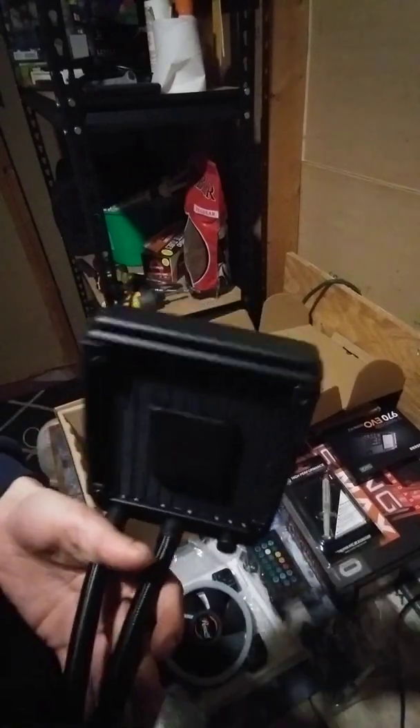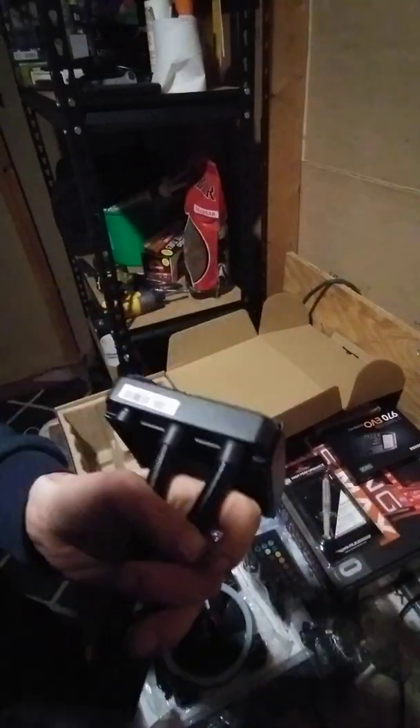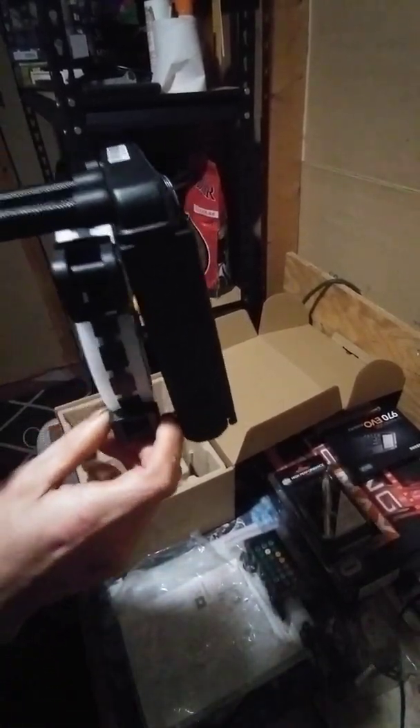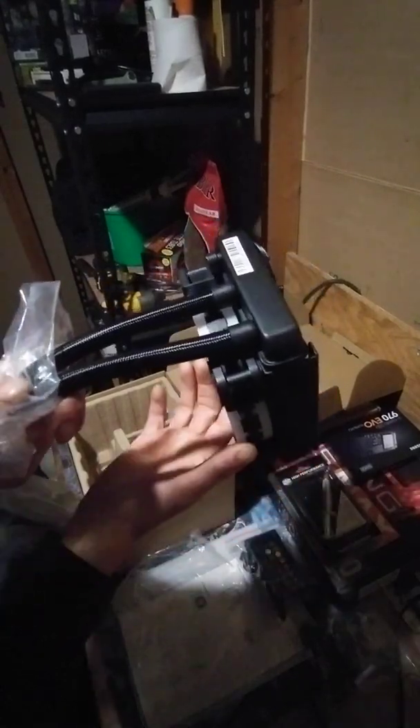Look at this beast — this thing is pretty big, bigger than I thought, and it's heavy. It should be placed on the exhaust, on the back of the exhaust, like this.